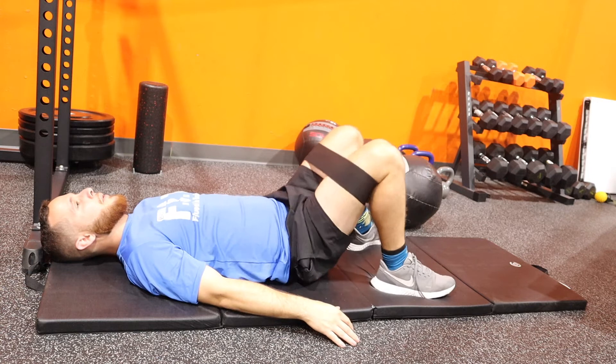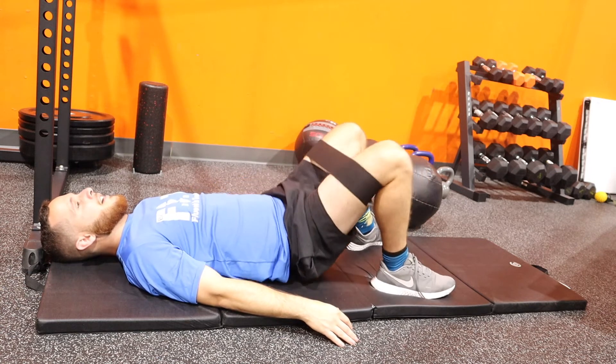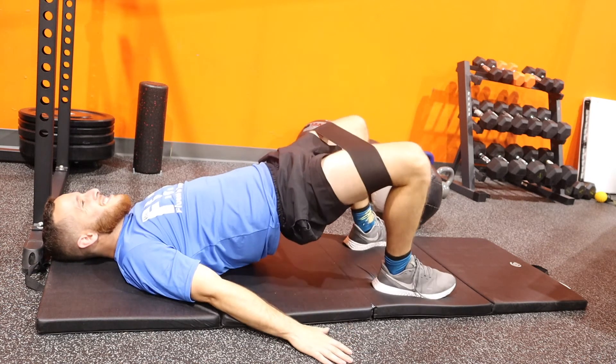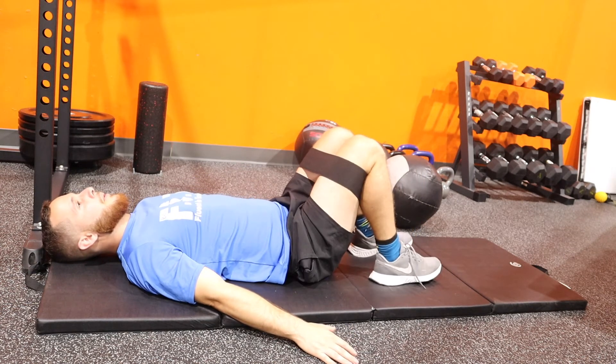Next we're going to add some movement in there — bring your knees out as far as you can and really burn those glutes. It's going to feel great, so yeah, bring it out as far as you can.